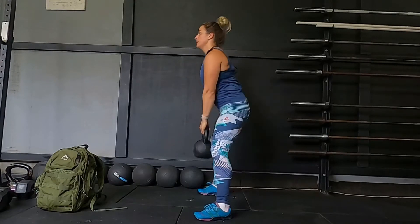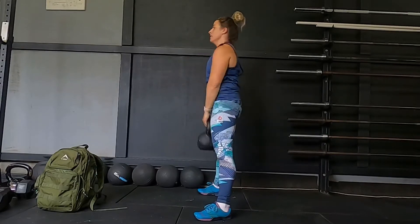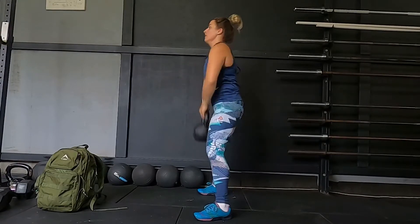We want to ensure we are using the momentum of the bell to stand — we are not just pulling it with our arms. We are ensuring that the hips drive it up. For this movement you can substitute the bell with a backpack.